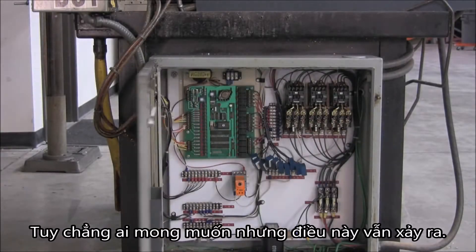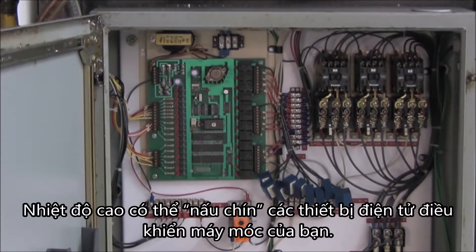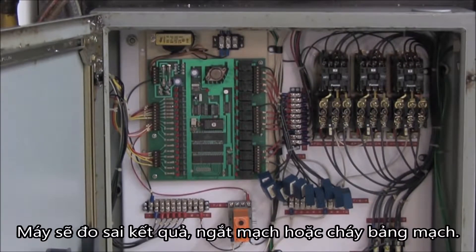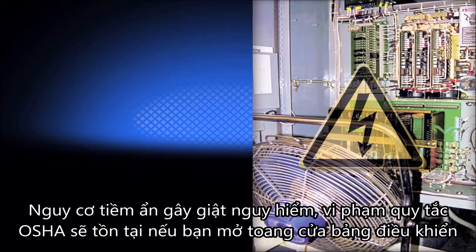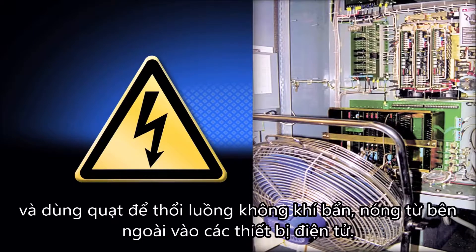It always happens when you least expect it. High temperatures can cook the electronics that control your machines, resulting in erroneous readings, trip outs, or fried circuit boards. A dangerous shock hazard and potential OSHA violation exists when the panel door is opened to let a fan blow hot, dirty shop air at the electronics.